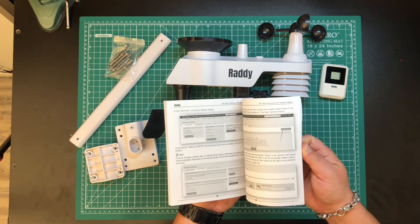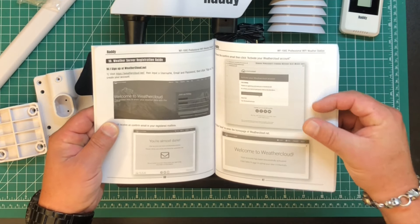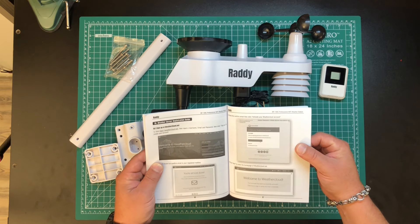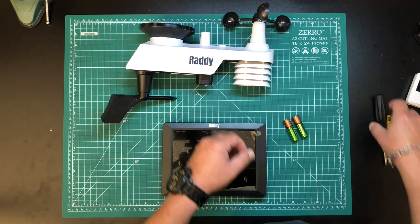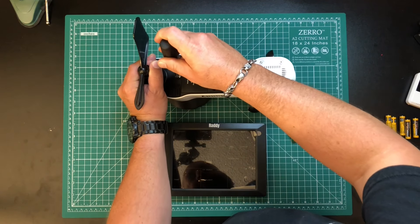It connects over Wi-Fi, and this will also connect to weathercloud.net. I believe that is a way of uploading your weather to a larger weather database to share your findings, which is pretty cool. Now before I climb on my roof and put all this up, I want to set everything up and make sure it all works first.